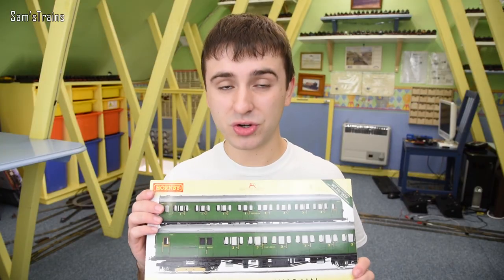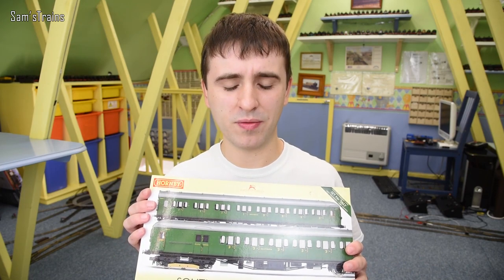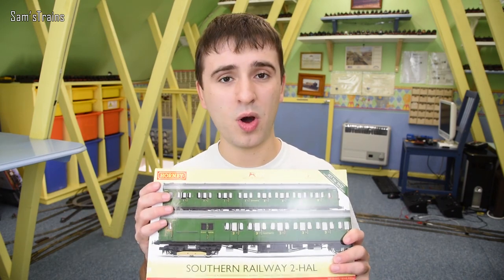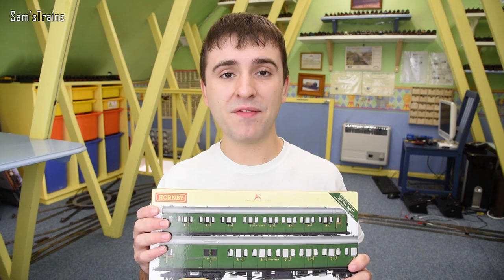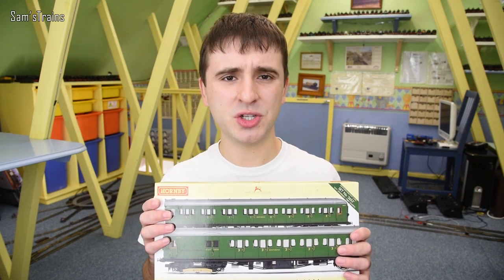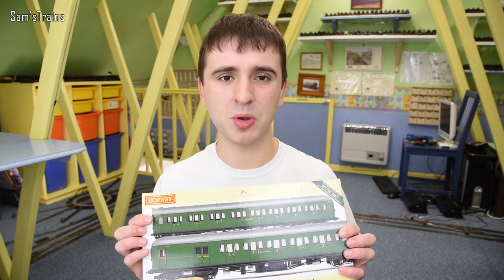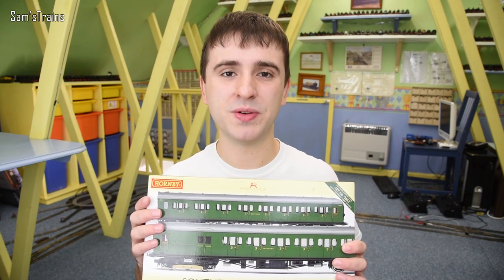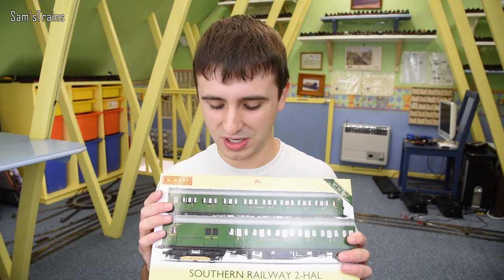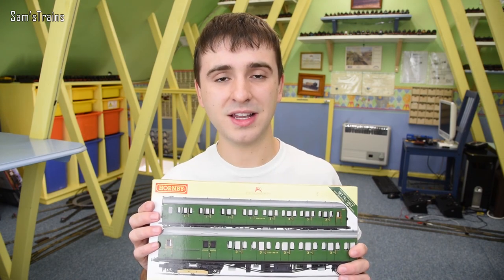I actually paid quite a bit extra to get the Southern Green version — I found this at a train fair for about £85, which I thought was a bargain because the RRP is £130. However, Hattons are actually selling the blue version for much cheaper — I think £62 — which is astonishingly cheap for what is a really well detailed train pack. I've included a link in the description; I don't know how long they'll have them in stock at that price, so if you're interested check that out.